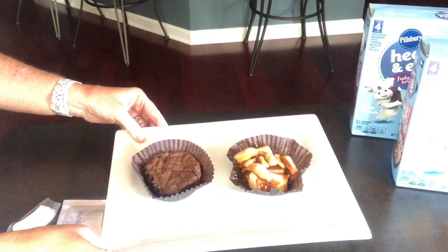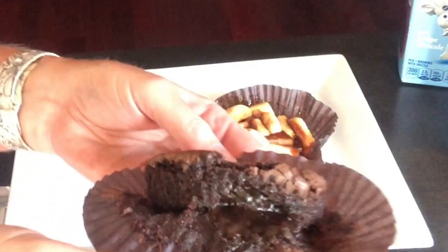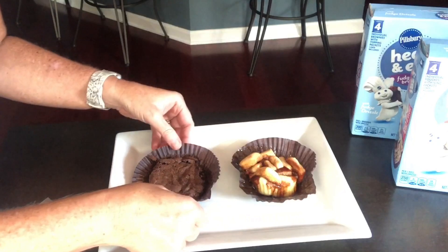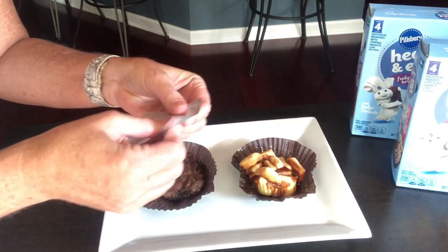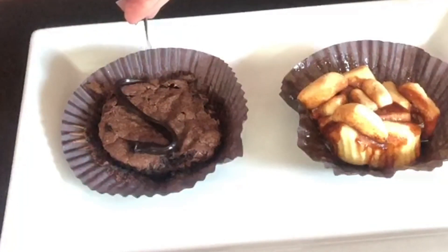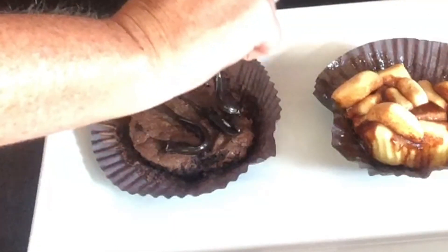They smell amazing. I'm going to take them out of the wrapper — oh, see the chocolate is kind of coming out, so I'm just going to leave it on the paper. And then the cinnamon — goodness. I'm going to put on the topping, the chocolate. It should be a little smaller — this is thick. It's a lot, especially with the fudge in the middle too.